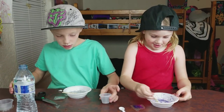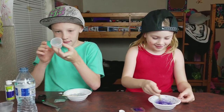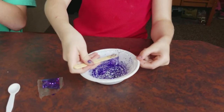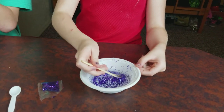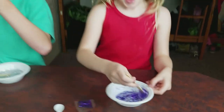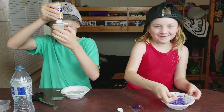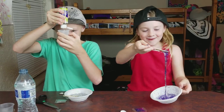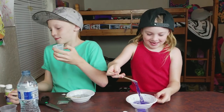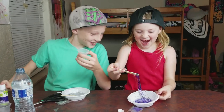Now mix, mix, mix, mix — and we're whisking. Is it slime now? It's turning into slime. It stinks. It's so stringy and sticky — it's sticking. It's Spiderman! Look at it — that's so weird.